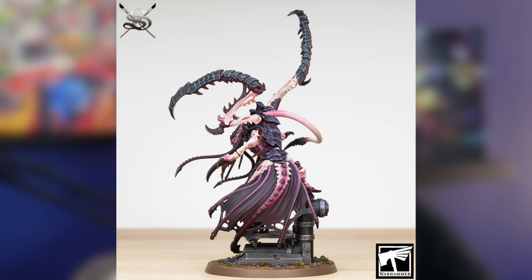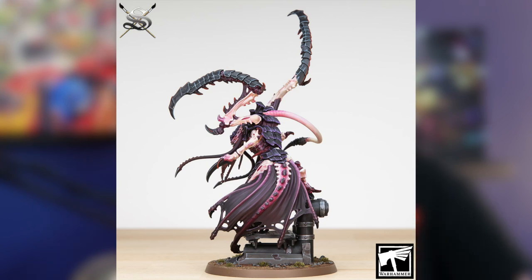I wasn't really a Tyranids fan — I was sort of indifferent to them. And then when they announced the Death Leaper, that was the first one they showed when they hit that Instagram follower milestone. I know James doesn't like the little skirt it's got going on, but actually it's grown on me the more I've looked at it since it was finished.